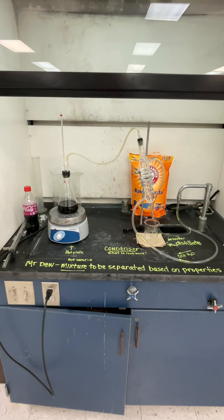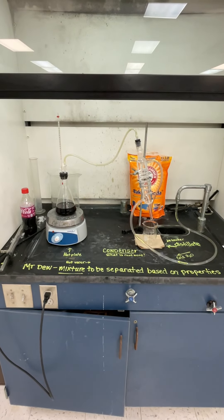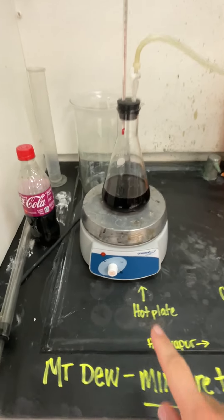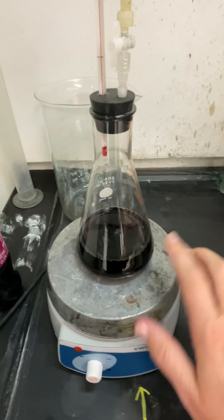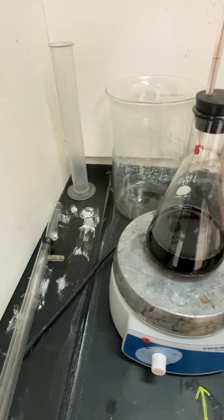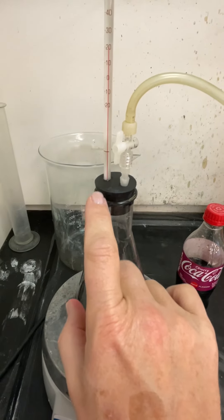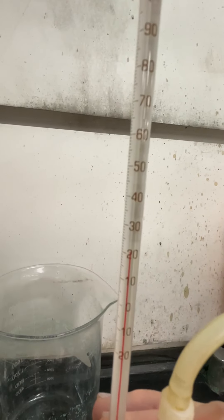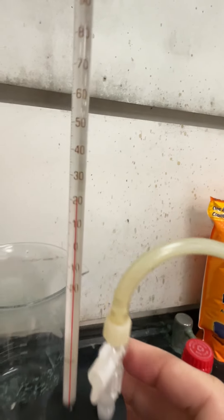This is a video to help with your distillation lab. We have a hot plate — it's not hot, obviously, I'm touching it. In this flask I have put some cherry coke, and you'll see there's a stopper on it. We have a thermometer, and if we read it — room temperature, just about 21 degrees Celsius.